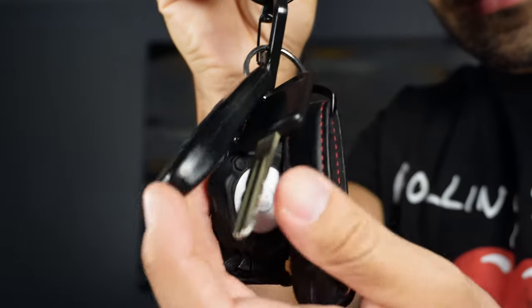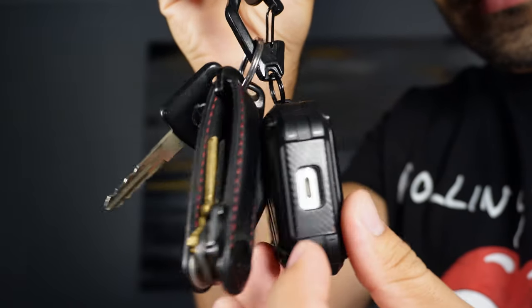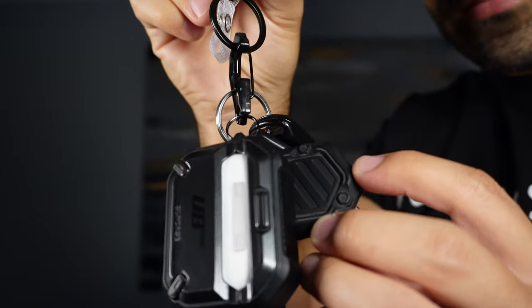As an example I'll use my keys. My keyring has a car remote, car key, key holder with four keys inside, wireless earphones and a key tracker. All of these things make my keys a little heavy.